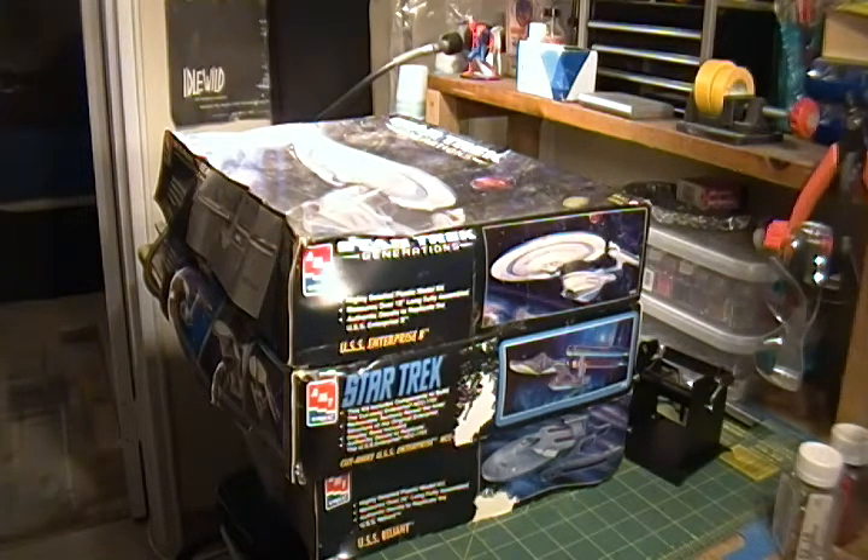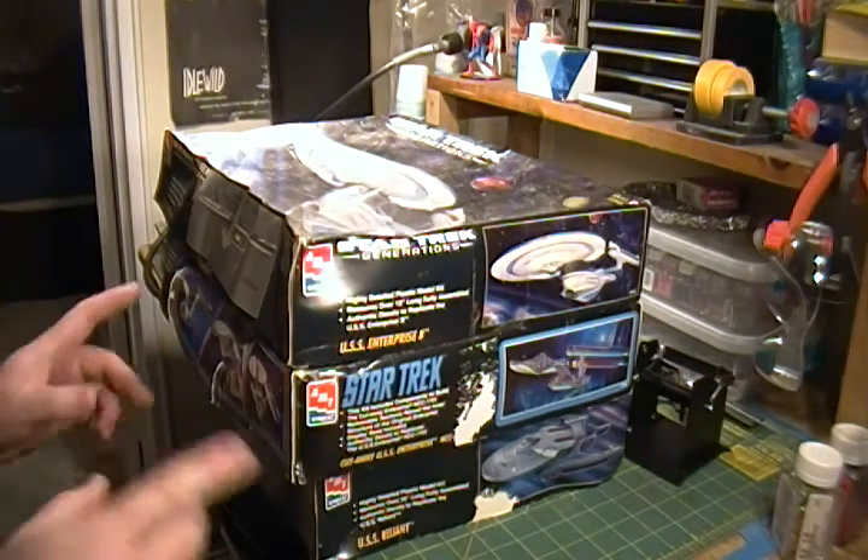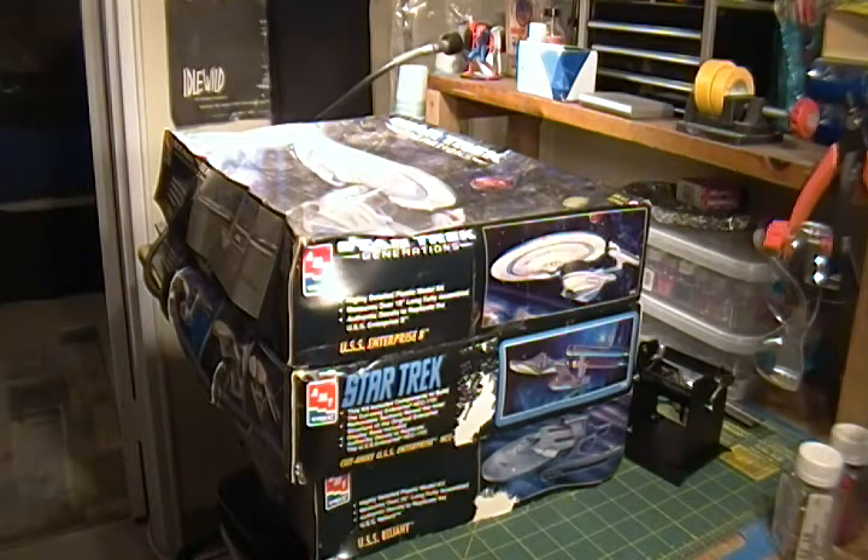I can build two different versions — one as a cutaway, or one as a distressed ship, maybe one that's been in battle or damaged. Either way, they were cheap so I picked them up.